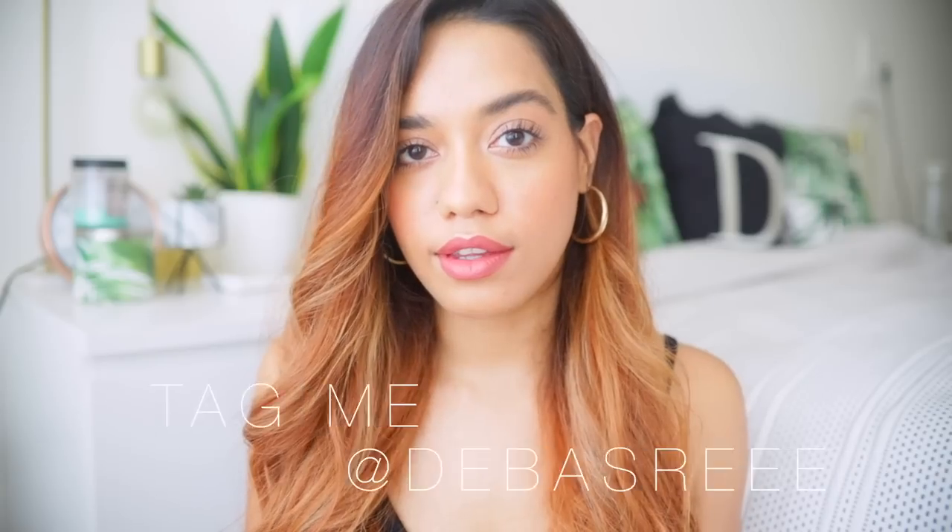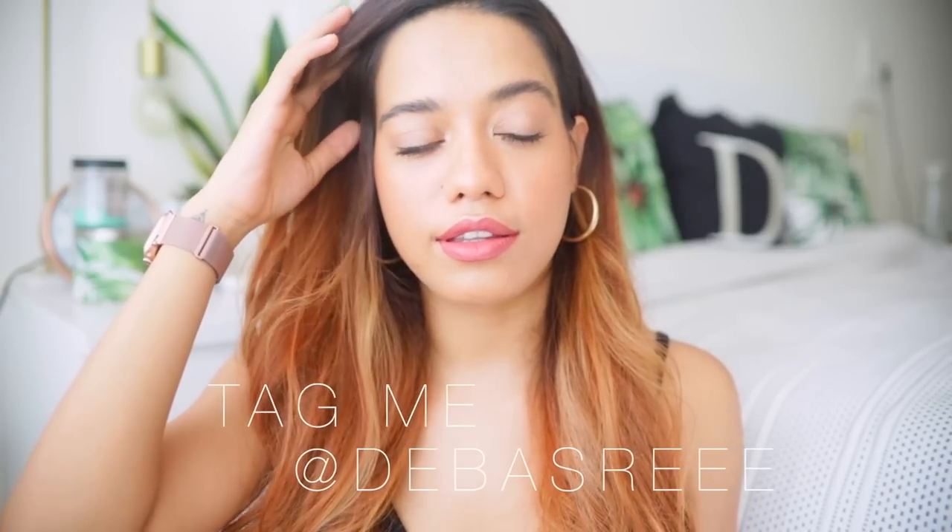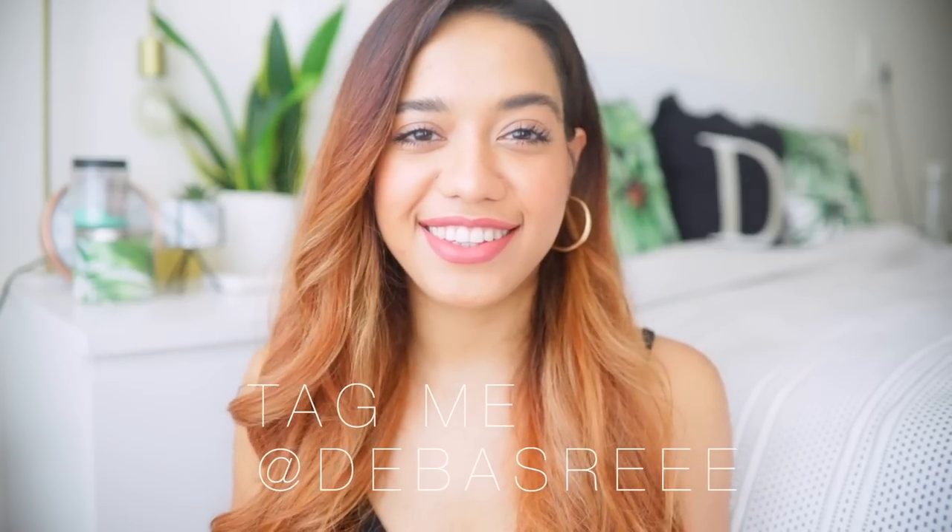I really hope you found this tutorial helpful! If you ever wear this look to a Zoom meeting, please take a picture and share it with me on Instagram — I'd love to share your recreations. Thank you so much for watching. Please don't forget to subscribe and hit the notification bell so you're notified whenever I have a new video. I'll see you in my next one — bye!